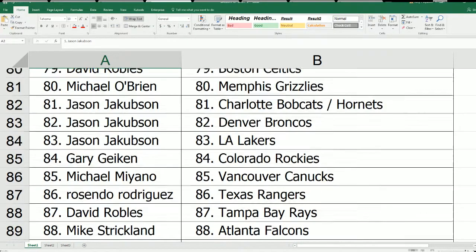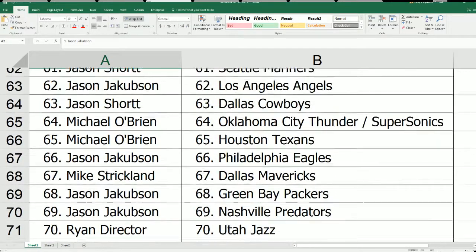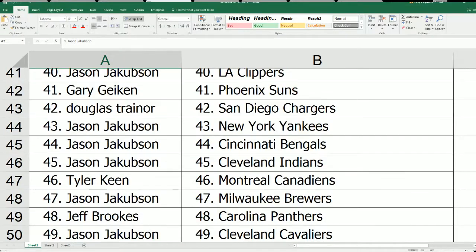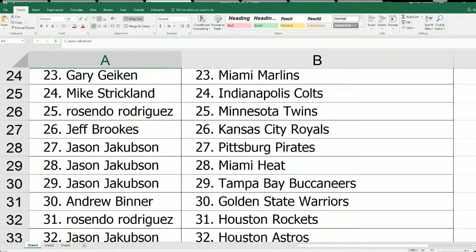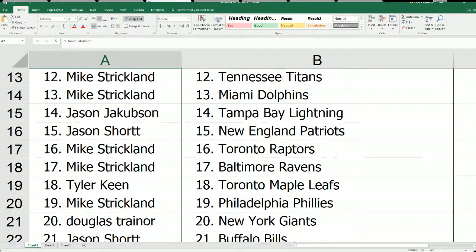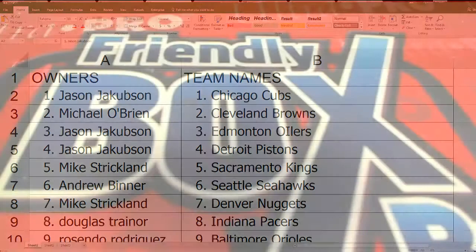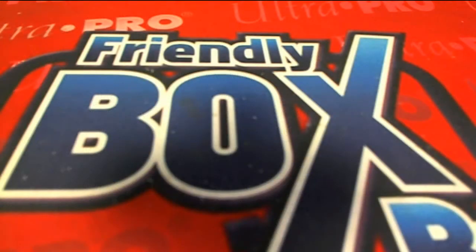The list just never ends, man — it just never ends. All right, any questions on your teams, guys, please let me know.